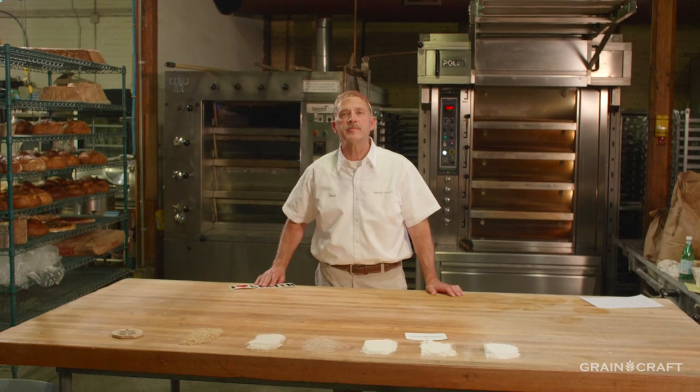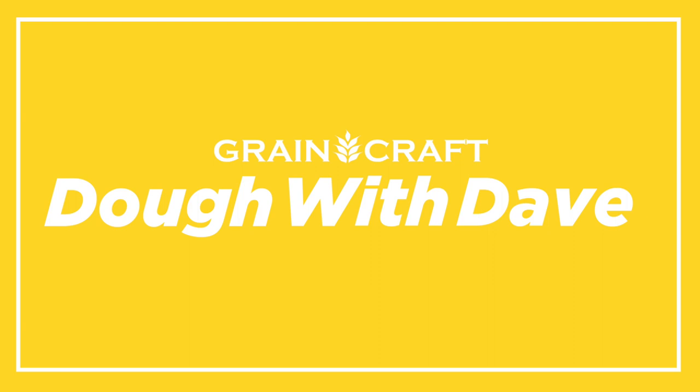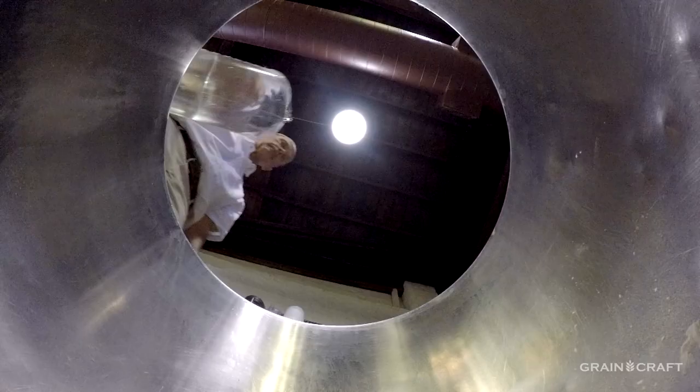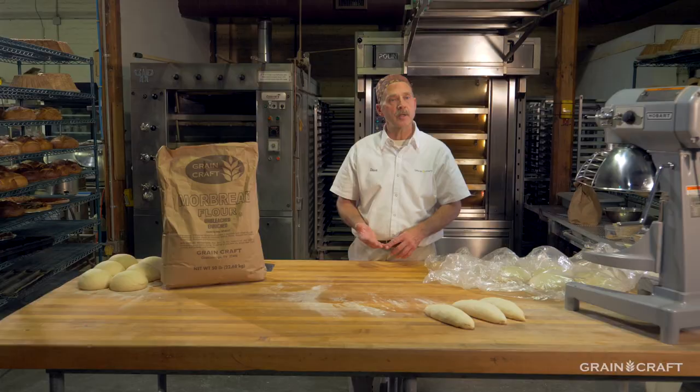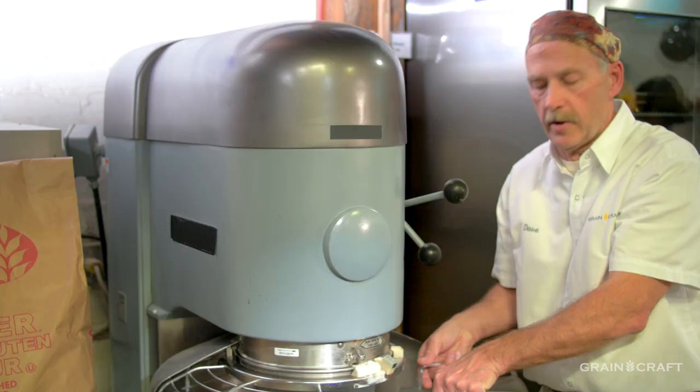Hi, my name is Dave Krishok and doggone it, I love gluten. Regardless of what kind of bakery product you're making, it all starts with one thing and that's going to be accurate scaling. The first one to go in is always going to be the water. Remember that as the protein number goes up in the flour, you better mix it longer and you better doggone add more water. In this case, it's about 46 degrees Fahrenheit.